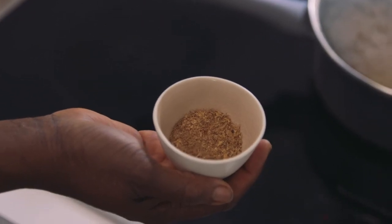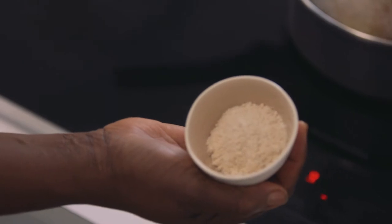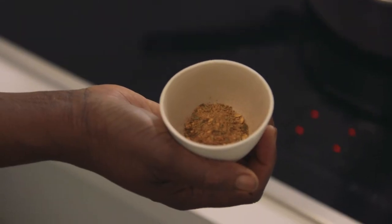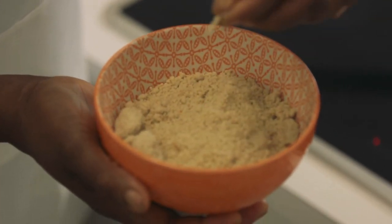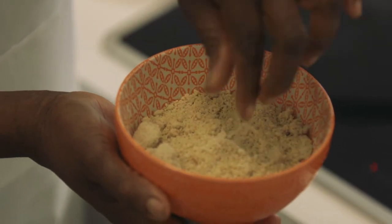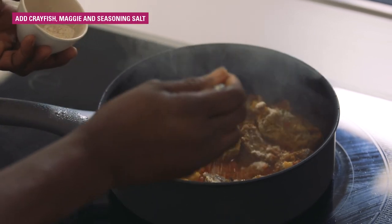Here I have two teaspoons of crayfish. And I have Maggie to taste, and I have seasoning salt. Without this, there's no egusi. This is egusi — it's pumpkin seed blended into a fine texture. You can see the texture is really fine. The next thing we're going to do is put in all the seasoning.